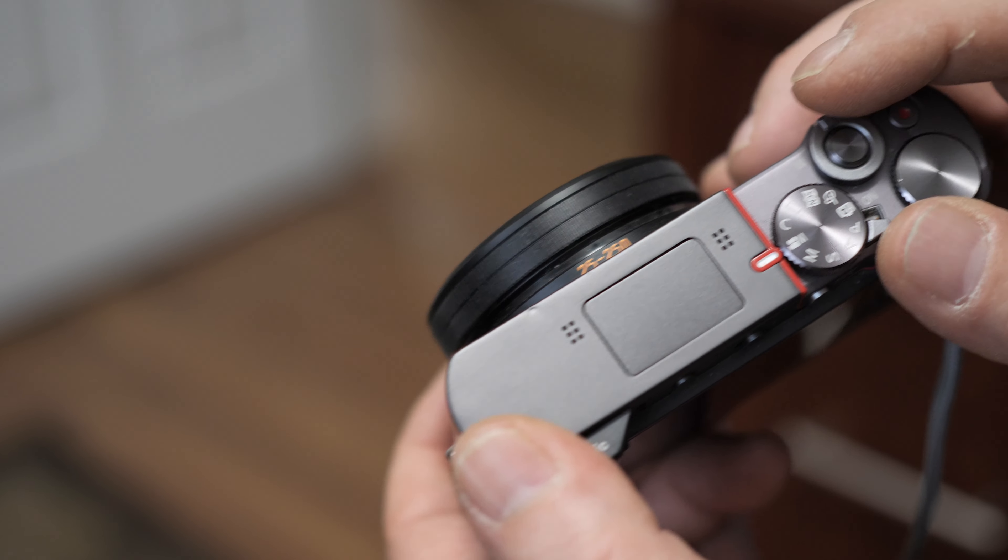The audio on it is actually pretty good. This video is being shot on the ZS-100 in 4K 30, and the audio is actually not bad. I don't have a mic on it — these are just the internal mics recording me right now. So what you hear is what you're going to get with this camera.